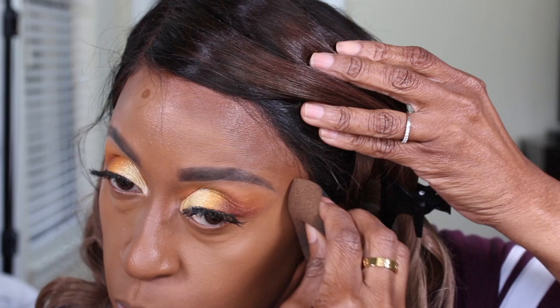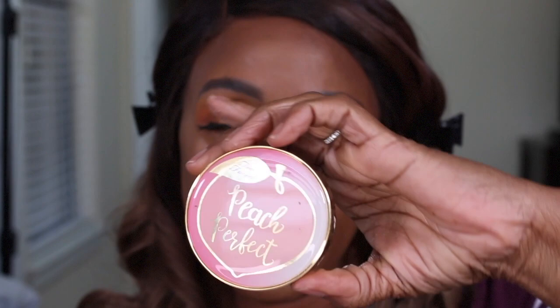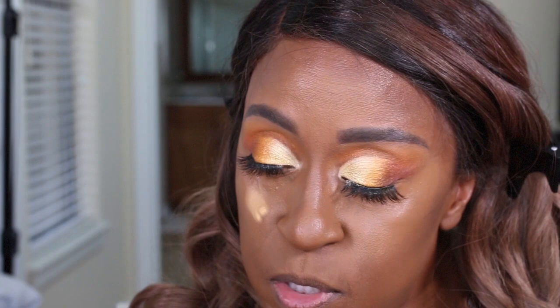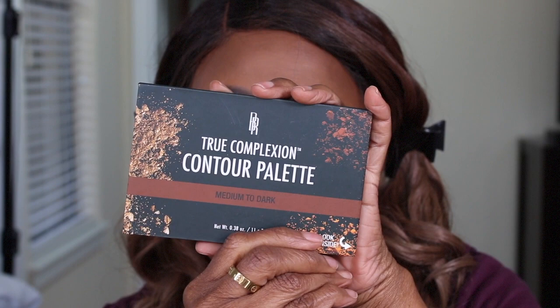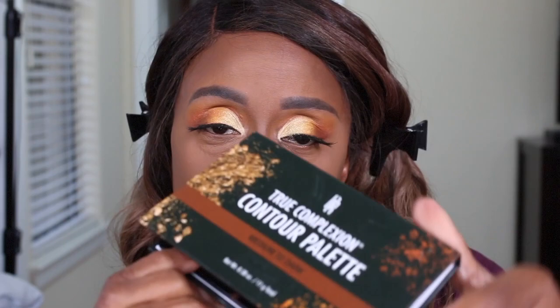So I'm going to take a little bit of the Peach Perfect setting powder and set my under eye. To set my contour, I'm going to use the Black Radiance contour palette True Complexion in the medium to dark shade, and I'm going to use the contour shade right here.